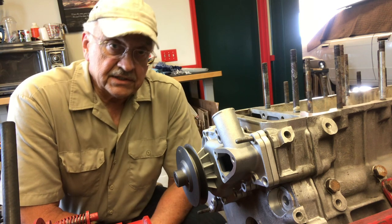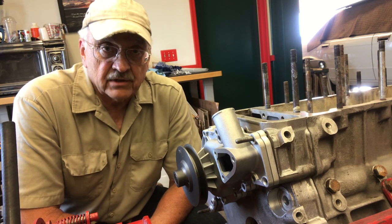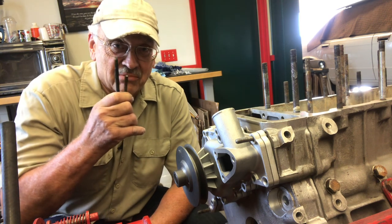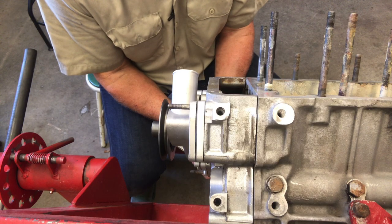I've got good news and I've got bad news. Bad news first — I just burned up about 30 bucks worth of acetylene. The good news: I got the bolts out. Now let me tell you how I did that. The anatomy of a thermal extraction.